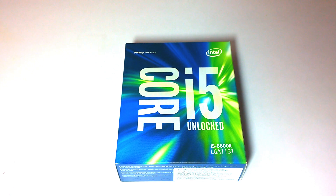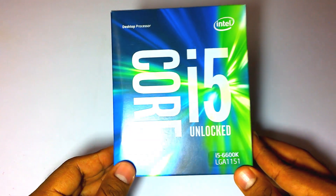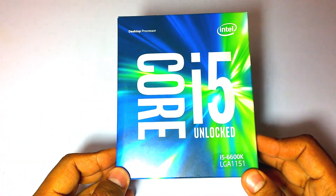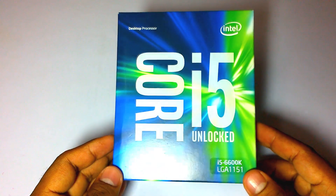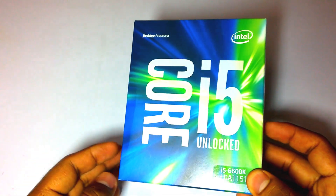Hello and welcome back to Gadgets, my name is Shindu. Today I am going to unbox this new Intel Core i5 6th generation processor — the Intel i5-6600K. With the K, it's known as an unlocked processor. We are building a new Skylake PC using this Core i5 processor.